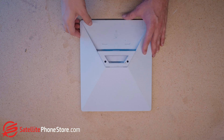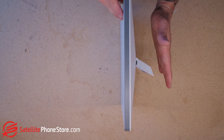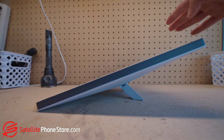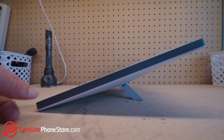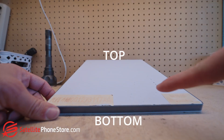One more really important note is what is the top and what is the bottom of one of these antennas? It's real easy to tell once you put down the stand — whatever angle it's at, the highest point is the top and the lowest point is the bottom. So that's a way of looking at your antenna as top and bottom.